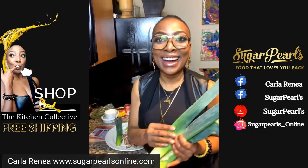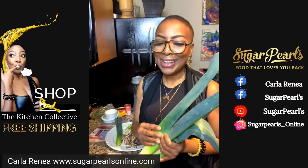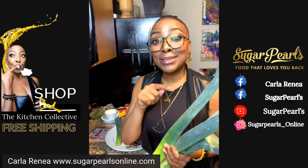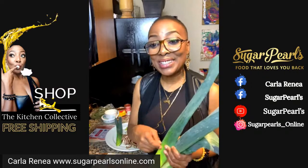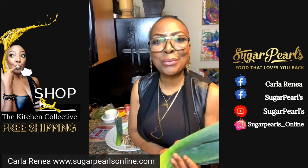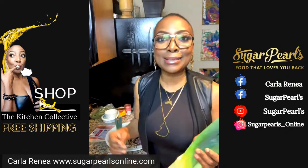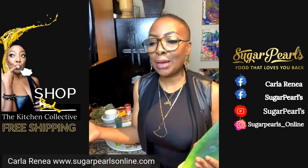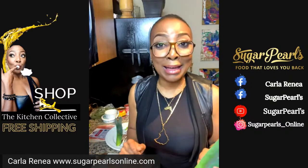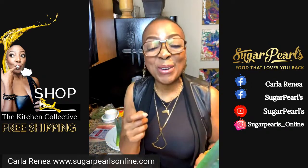I wasn't recording live. Hi, hey y'all. Did you wonder what happened to me? Well, a funny thing happened on my way to the show. I just did like four minutes of a show on Instagram. Welcome to the show, y'all. Welcome to Sugar Pearl Studio Kitchen Live. I'm a mess this morning — this afternoon, this evening — because I got caught up watching a movie. Thought I hit go live and did not. Instagram was live, but I am recording live now.